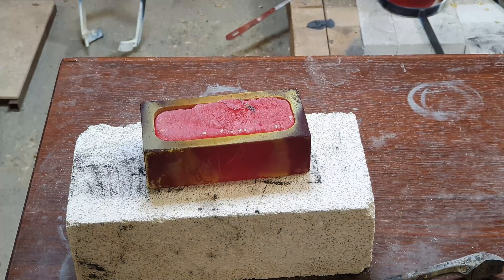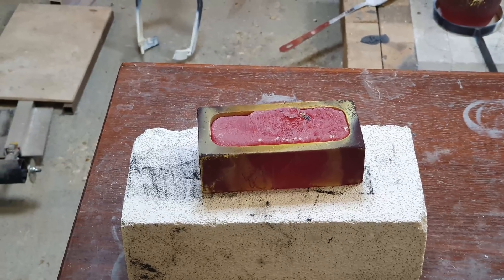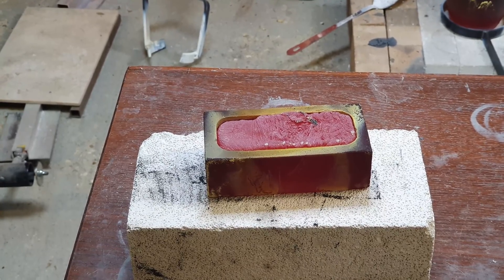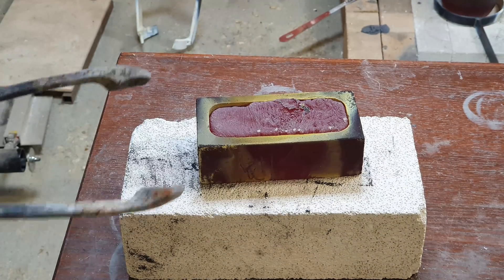Probably didn't heat it up enough again. What a great pour — hopefully we'll have an idea of the color. I didn't skim the flux off that time. I thought I might be able to pour the metal from underneath the flux, but that might be another thing I've learned: always take the flux off.